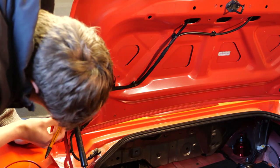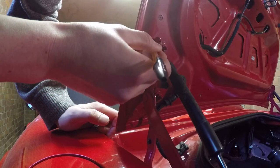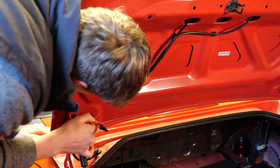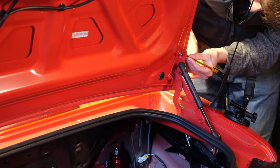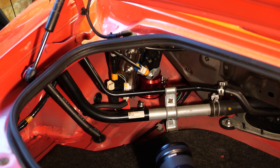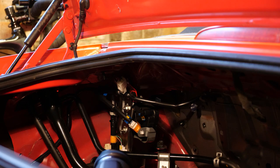One of my pet hates is panel alignment and trying to get it bang on. I didn't have any feeler gauges with me, so I decided to draw around the boot hinges, allowing me to line up the boot and hopefully have a much easier reinstallation. There's only one connector that needs removing — this is the power to the number plate lights, and it's located inside the boot, ordinarily hidden behind the boot trim and the fuel filler net guard.